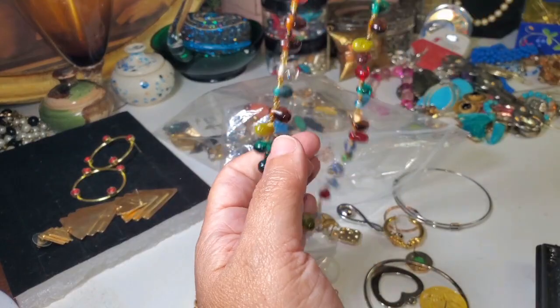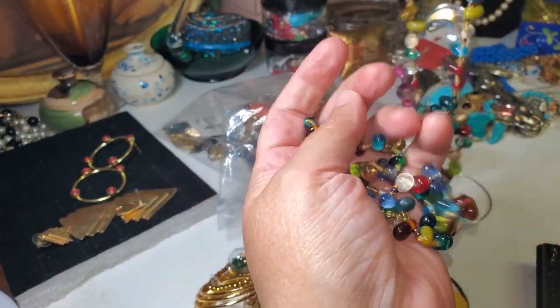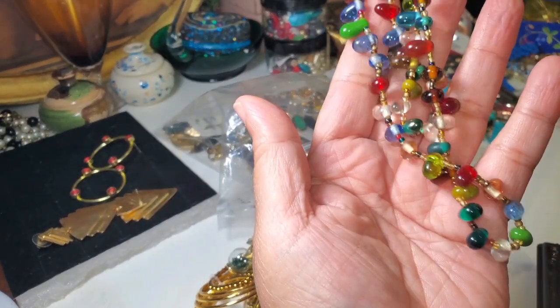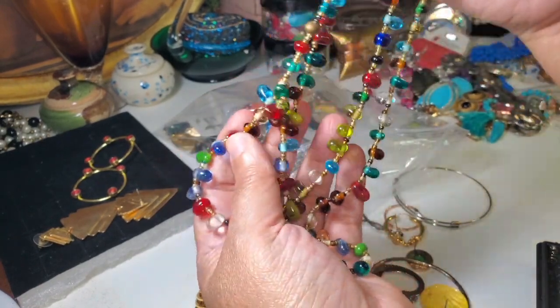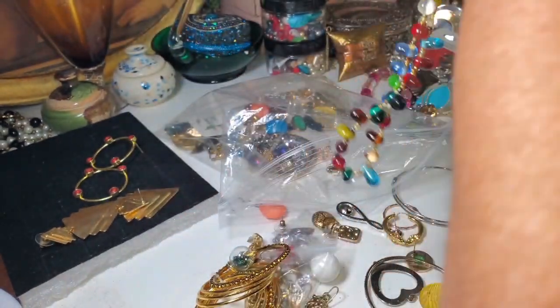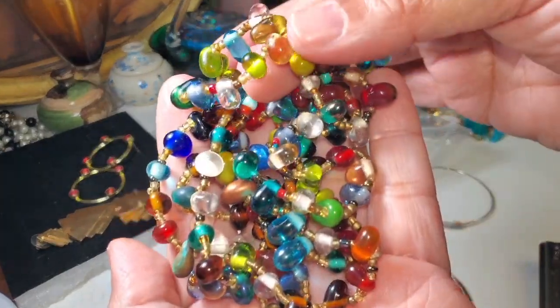Just a beaded necklace, very cold to the touch. It doesn't have any markings or any clasp — just a long one. Very nice, very cold to the touch. Very, very pretty.